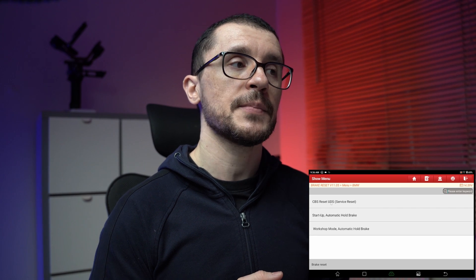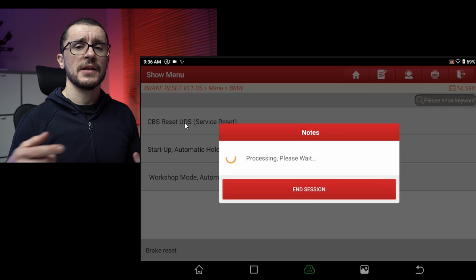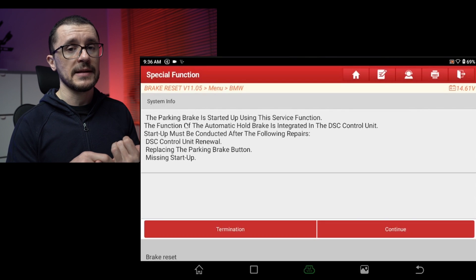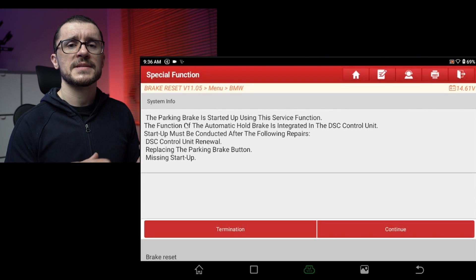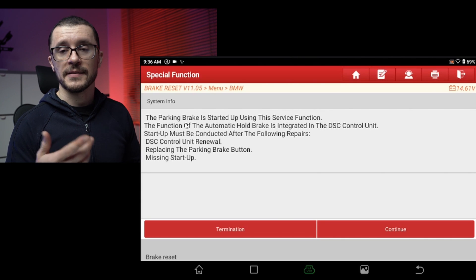The last thing in this menu is the Startup Automatic Hold Brake. This is a specific function if you have changed the stability unit, parking button, or something else regarding the automatic hold brake system overall.